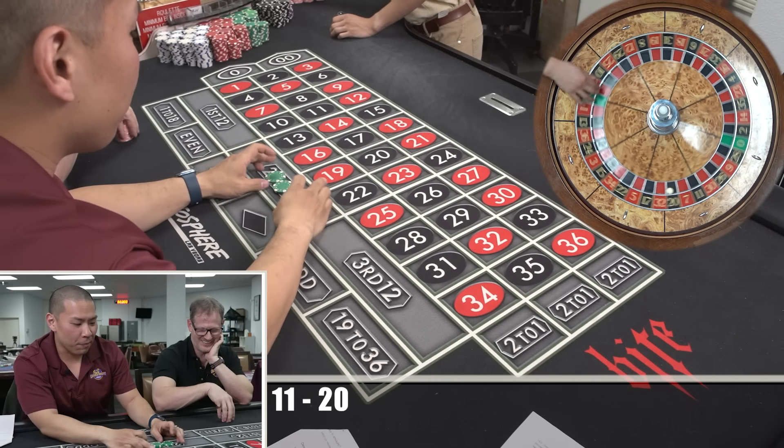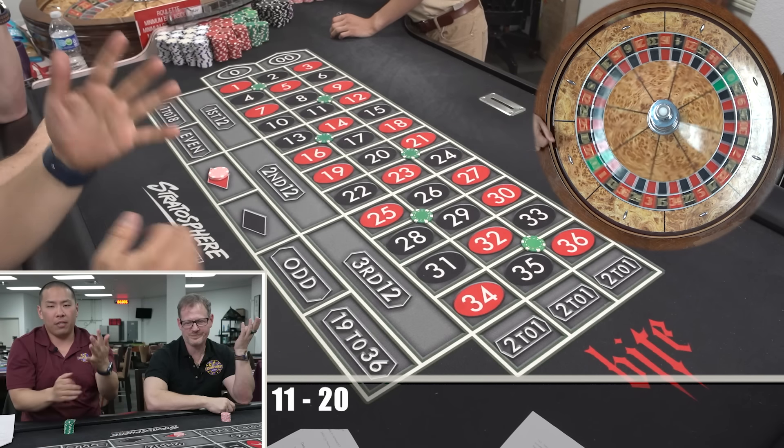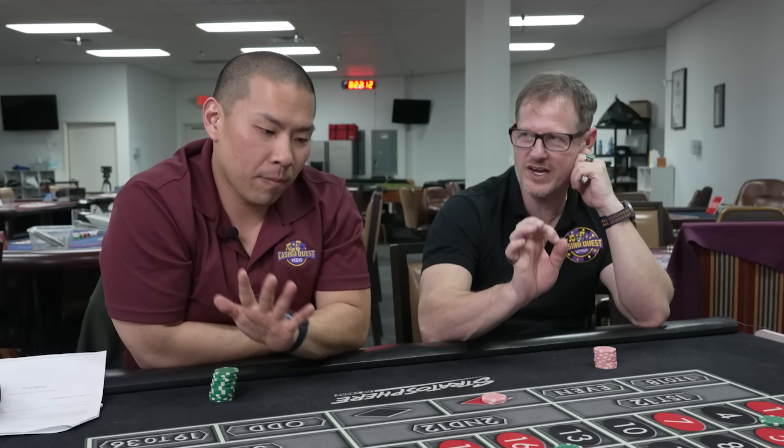Now we're going to go to third base. Third base is rumple style — you're going to do six corner bets. If this hits, you get paid $200 plus your bet, $225. So you're on your way to that $400. So far, so good — it's inside the park.